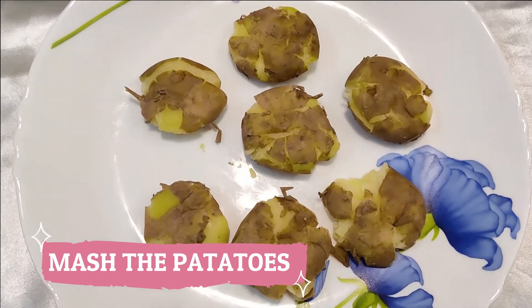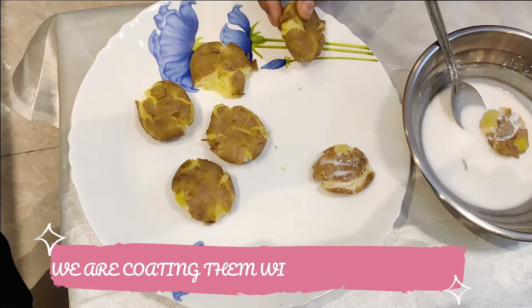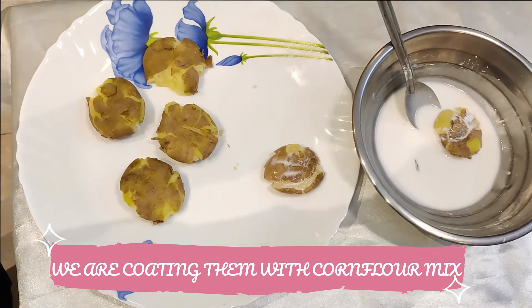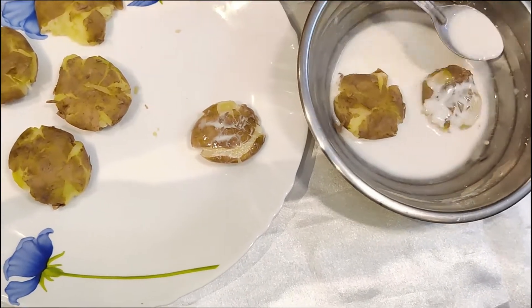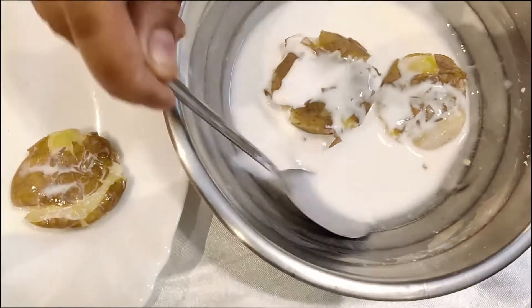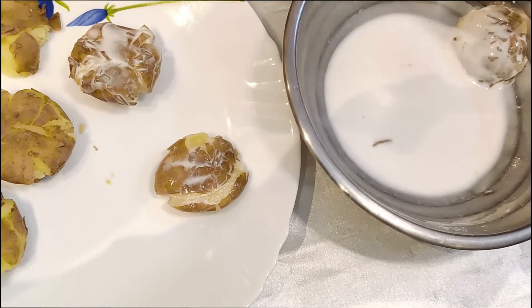For making salsa potatoes, you need to boil the potatoes and press them as shown in the video. Then we will make a paste — add some water and spices of your choice. Then put the potatoes in it and shallow fry until they become golden brown.